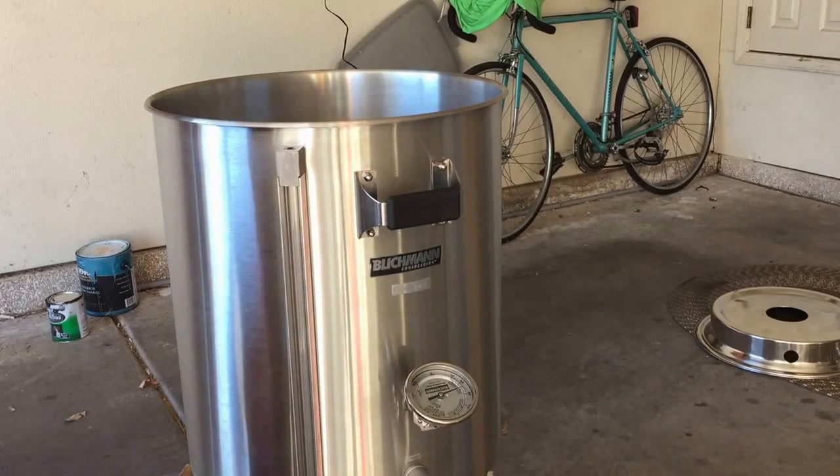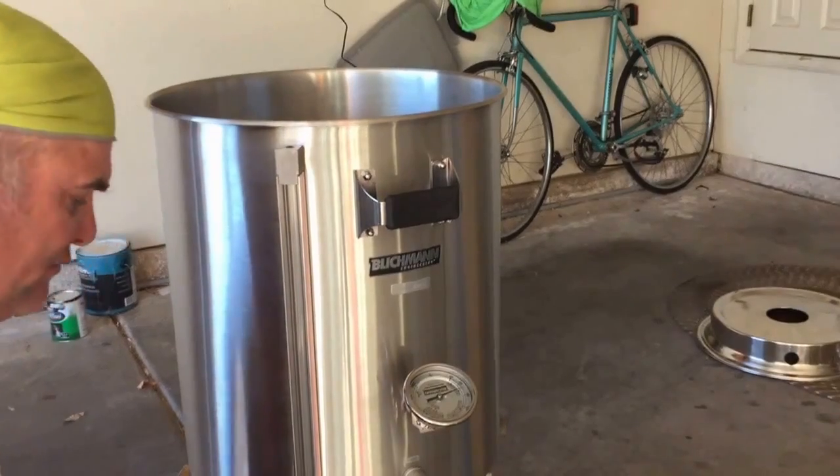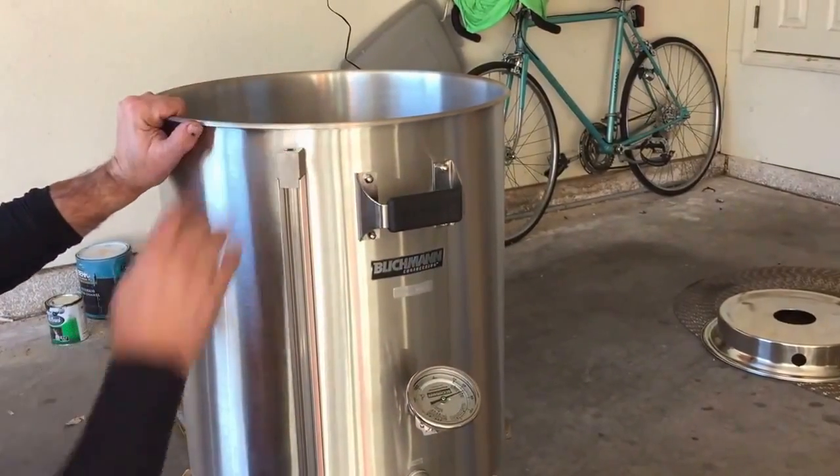I'm going to give this a silver leak test and try firing it up one time on this alone, then we'll put the top on later.